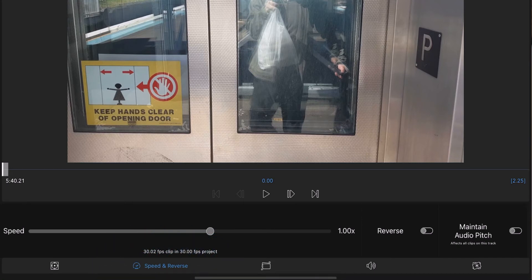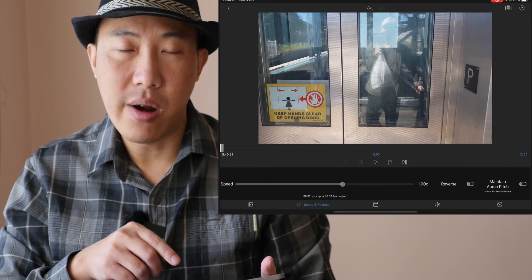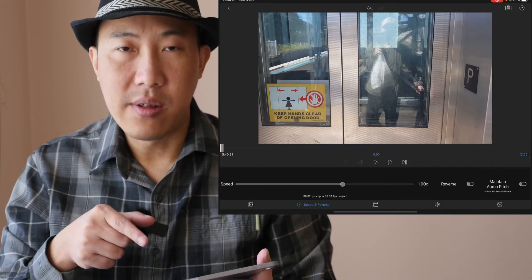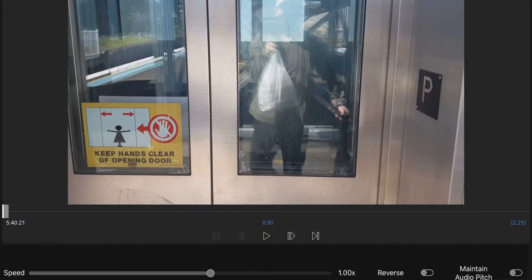It also tells me what my frame rate is. This clip was shot with a Samsung Galaxy S8 at 30 frames per second, and it shows me that right there as well.